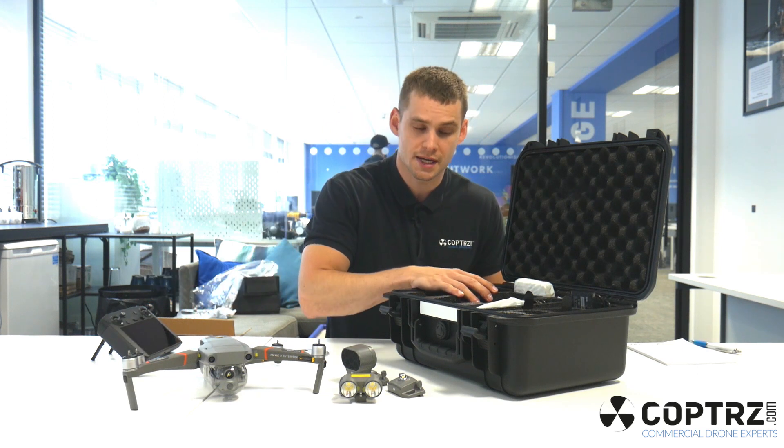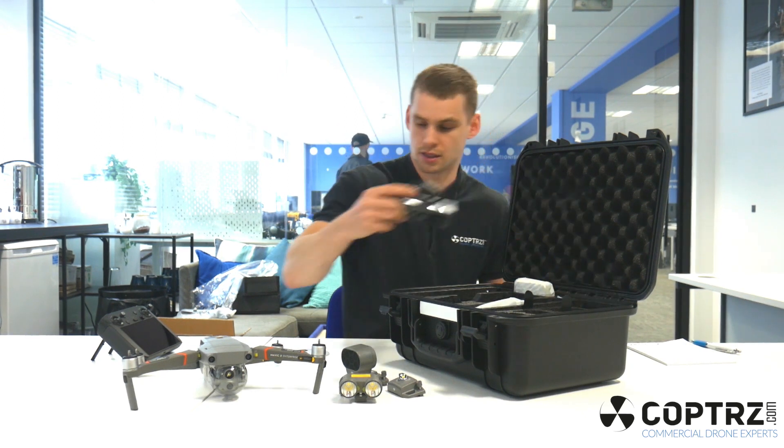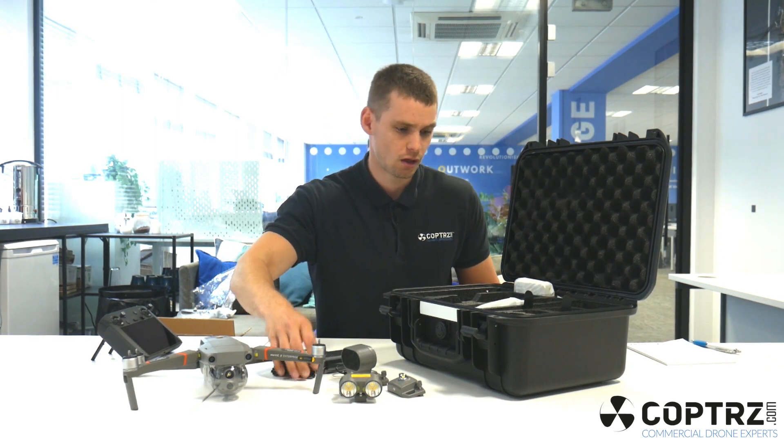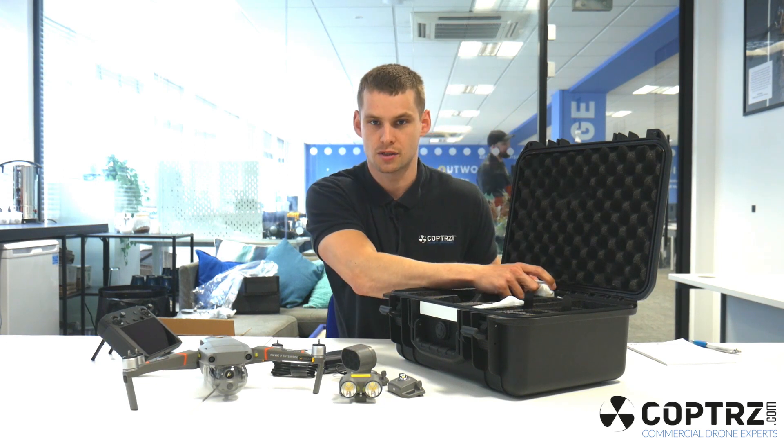Also in the case you've got the charger and the charging adapter, your various wires and adapters, a full spare set of propellers, and the user guide.